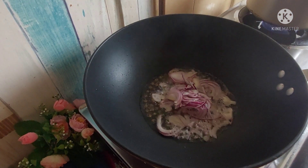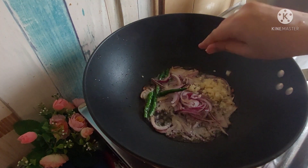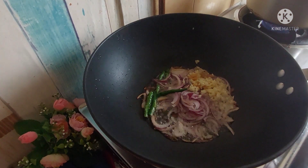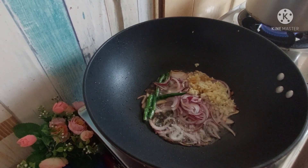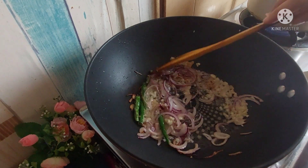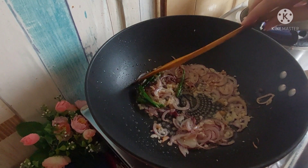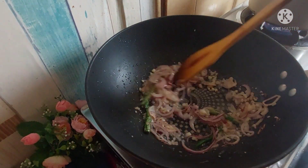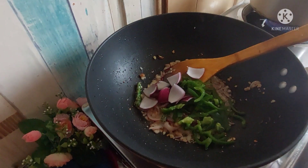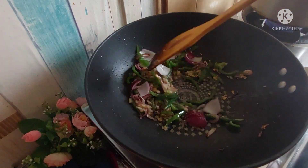Now we will make the gravy. I added oil to a pan. I also added some fresh ginger and garlic. If you add a paste, it will not come out as good. Now we will sauté it. You need to keep the flame high when you sauté, because we don't need to make it like a regular curry. We need to sauté the veggies and make them soft.